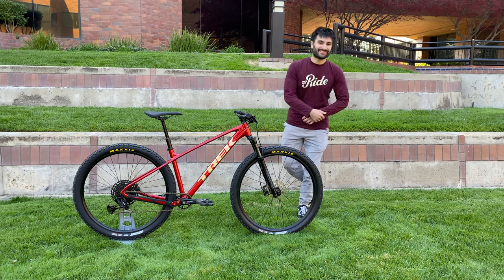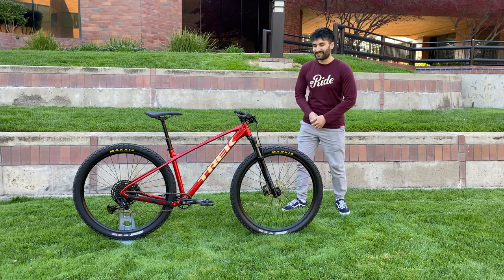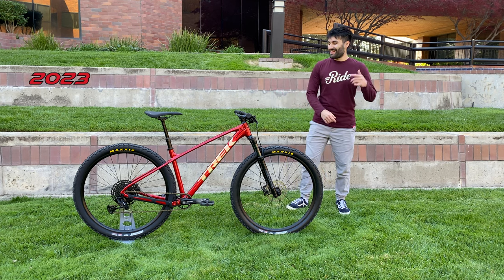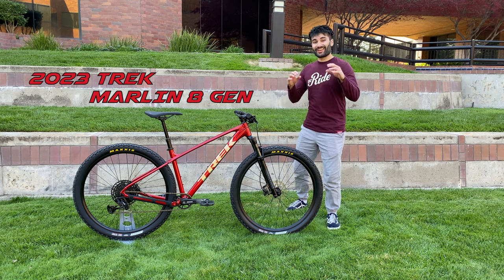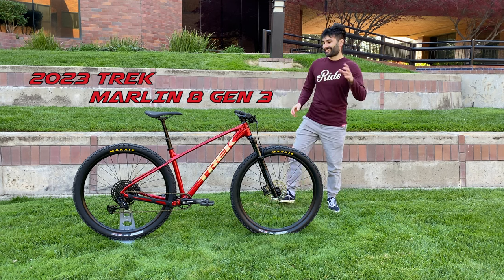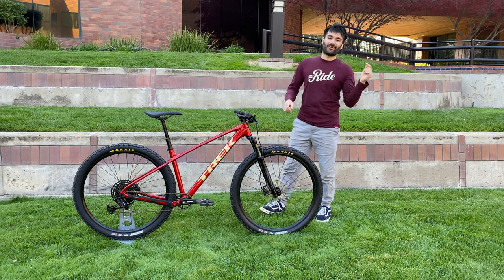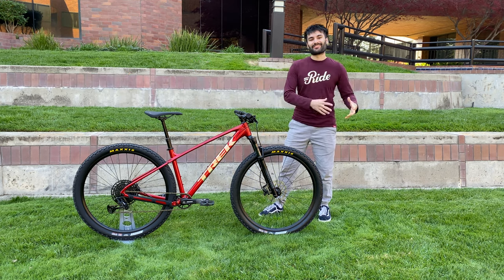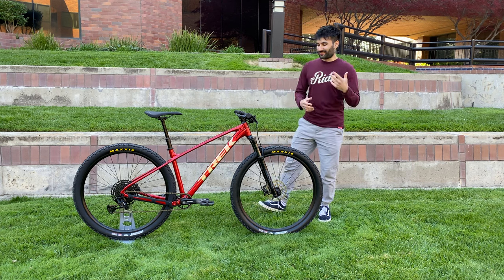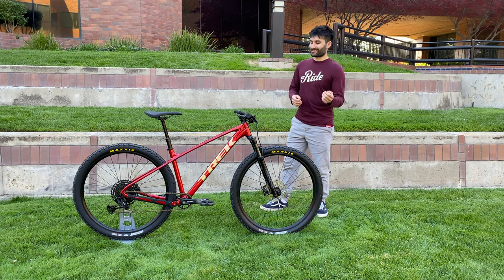Hello everyone and welcome back to the channel. My name is Salali Pop and this is the long-awaited brand new 2023 Trek Marlin 8 Gen 3. I'm so unbelievably excited to announce that this is my personal bike. In this video we're going to go over all the fun details from the unboxing and assembly process to the specifications and components, and at the end I'll give it a nice test ride to share my initial thoughts.